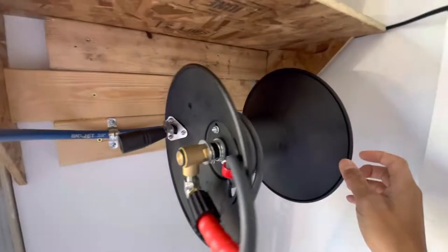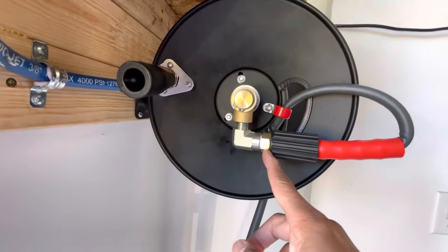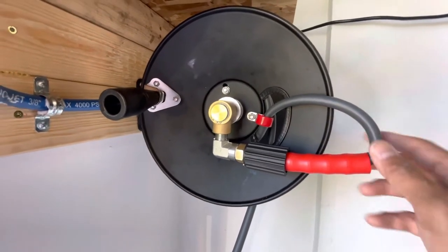It comes with all that and here it is. It also has an adapter here so that it connects to the pressure washer hose.